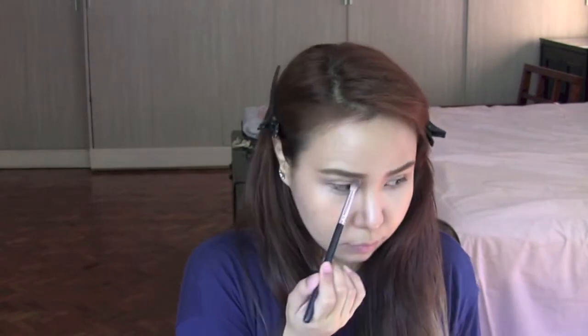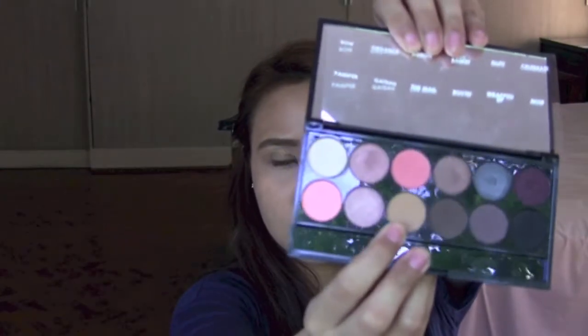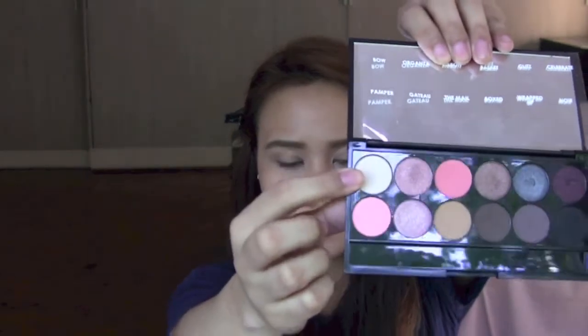Use a blending brush to naturally highlight and define your nose bridge. Now I'll be using my eyeshadow palette by Sleek called 'Oh So Special.' I'll be using the color 'The Male' right at the bottom.